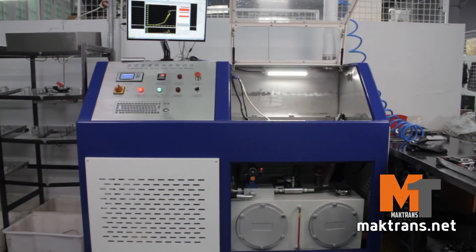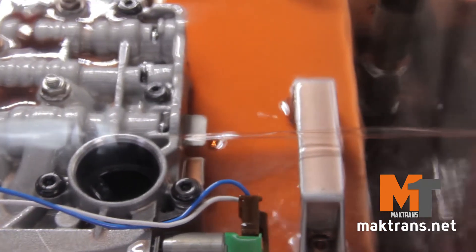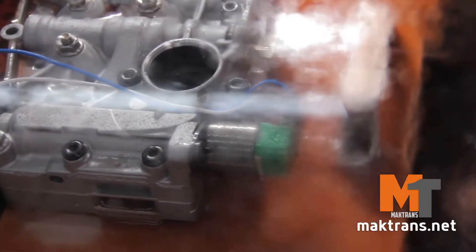What we're going to talk about today is the repair of a ZF 8-speed transmission valve body. Let's begin from testing. We have a new stand enabling us to completely imitate operation of the valve body, as if it's installed in an automatic gearbox, and a mechanic can see the real-time operation of the hydraulic system and solenoids.